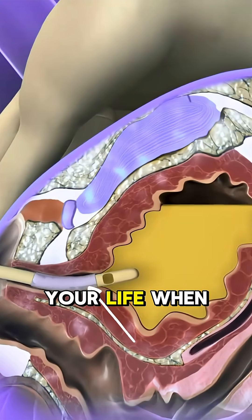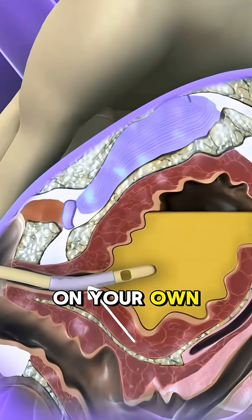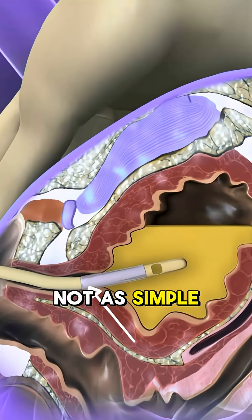This tiny tube — it can save your life when you can't pee on your own. But inserting it is not as simple as it looks.